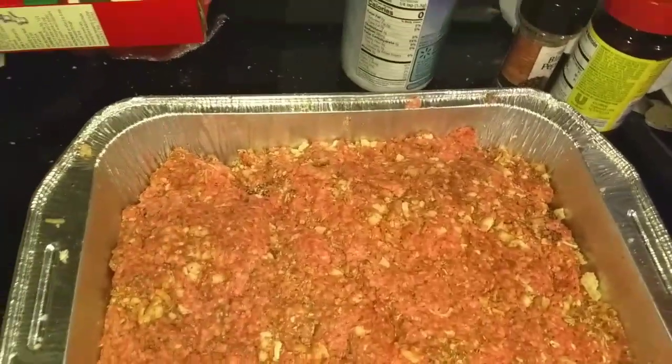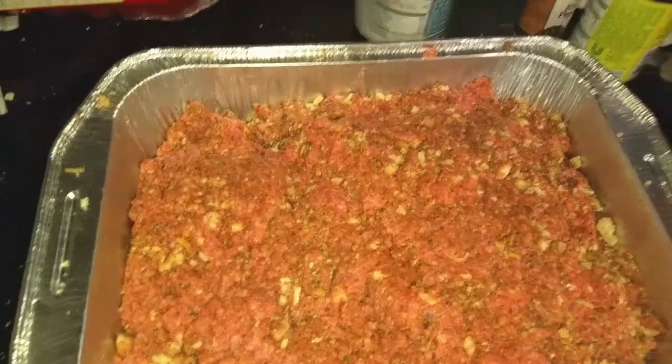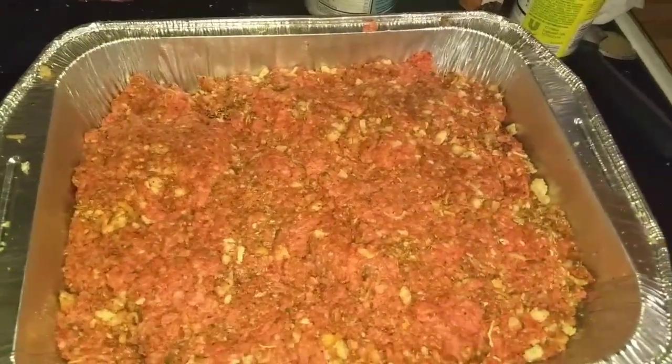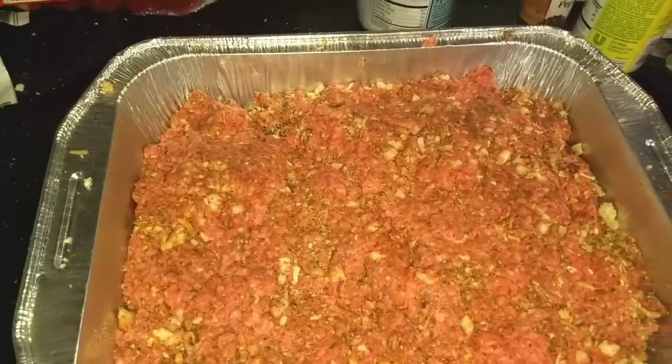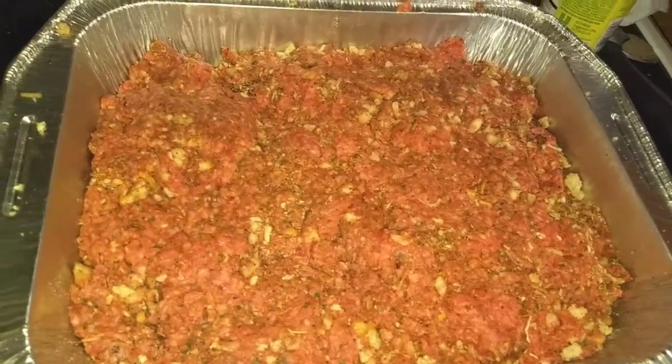Everything is combined and I just pushed it down into the pan instead of making a traditional round loaf, so it cooks all at the same time. I'm just going to pop it in the oven, and once it's done I will show you the end result.